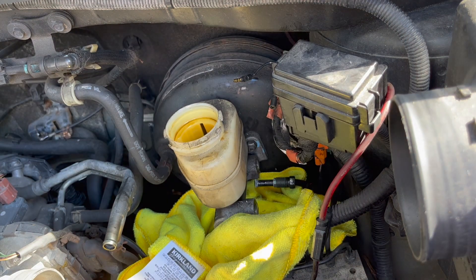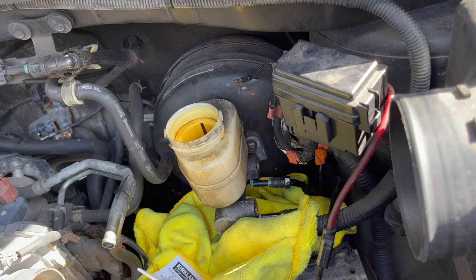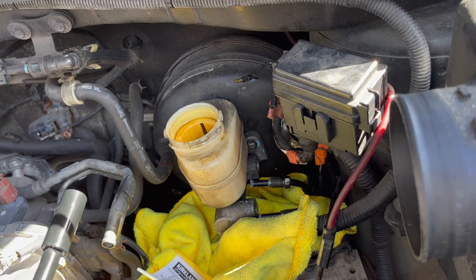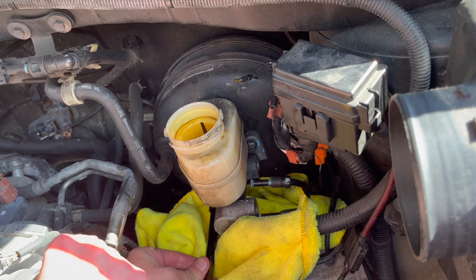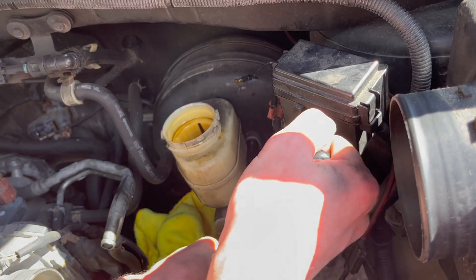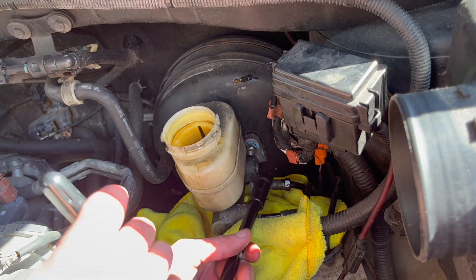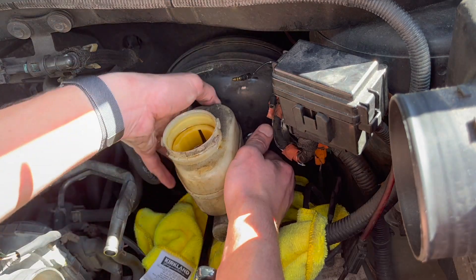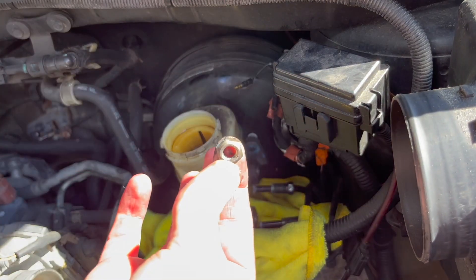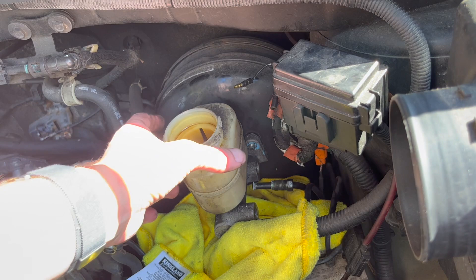Lines are out. Now for those two bolts — one over there and one on this side at the bottom — they're 13mm. The top one is going to be the tougher one. The one at the bottom I'll use an extension and should be able to get to it with no issues. Looks like those are actually just nuts — be careful, don't lose them. Here's one, here's the other one. And now finally we can remove the master cylinder.